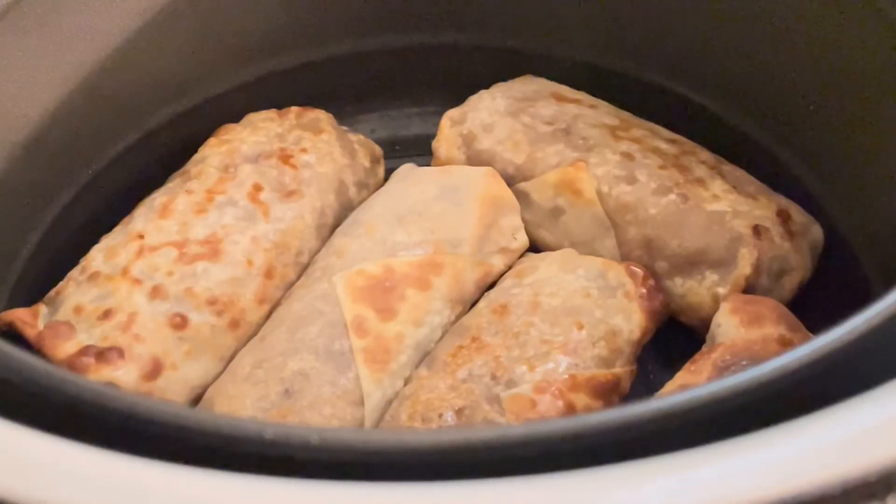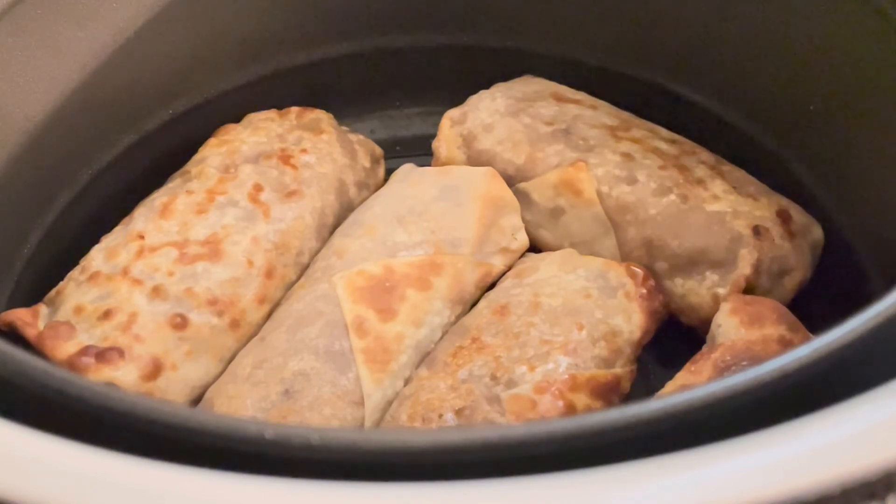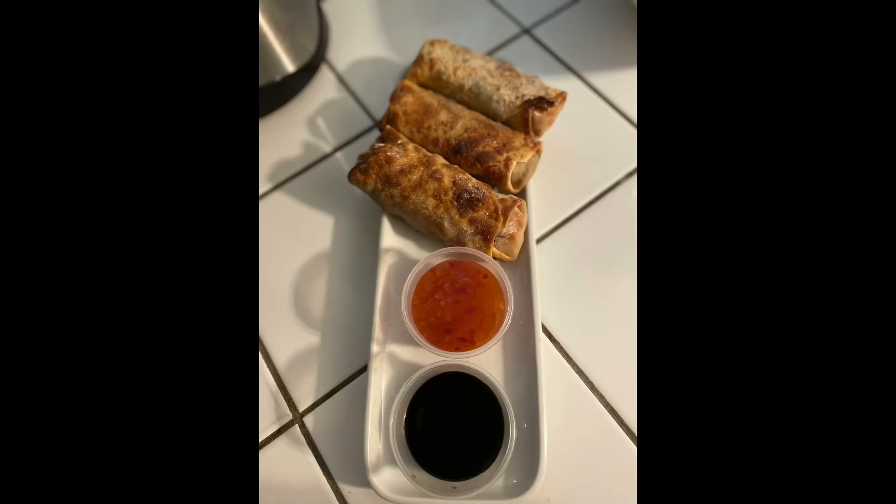Look how beautiful they turned out — they are ready to be served. I'm going to let them cool off for a minute, then plate them up. You can serve them with duck sauce. I'm using sweet chili sauce and some soy sauce. Thank you so much for tuning in.